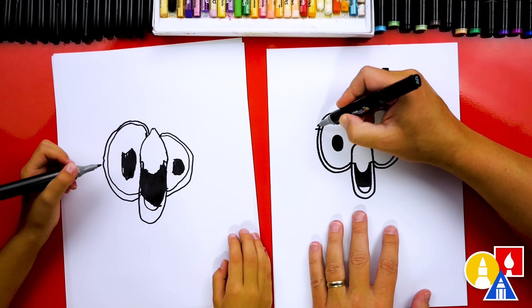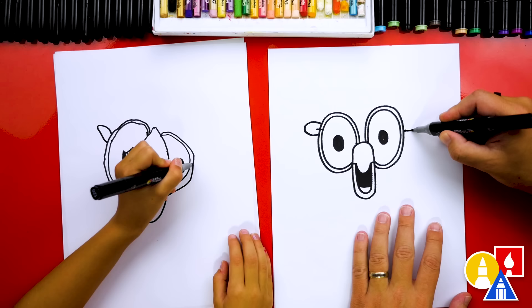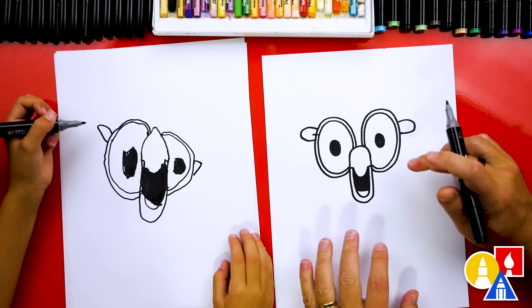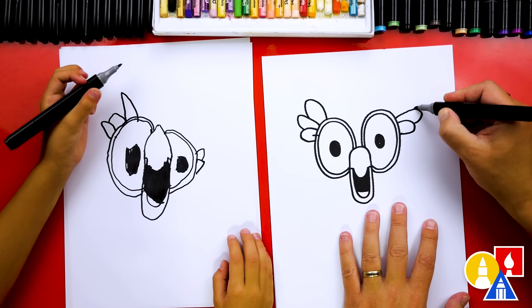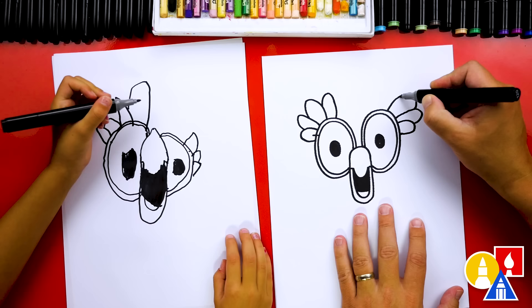Now we're ready to draw the feathers. Let's start by drawing a U shape that comes out to the side and then comes back in. Then draw that same U shape on the other side, trying to match — since it's symmetrical. That's a big word! Symmetrical means if you were to fold it right in the middle, it would match — same on the left and also on the right. So let's draw another feather coming out here, around and connect in, and the same on this side. Then another one that comes around — getting a little bigger to get the feathers over the top of the eyes.